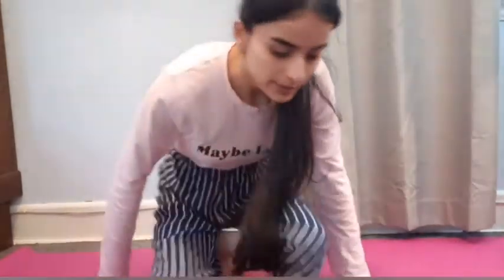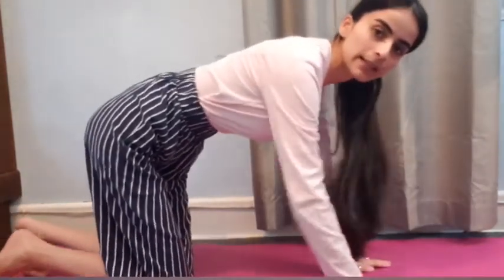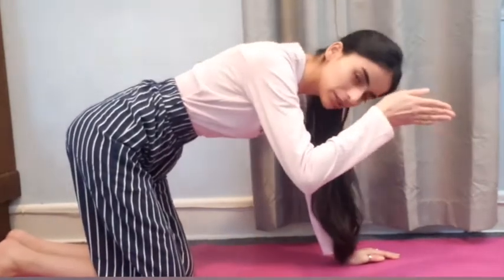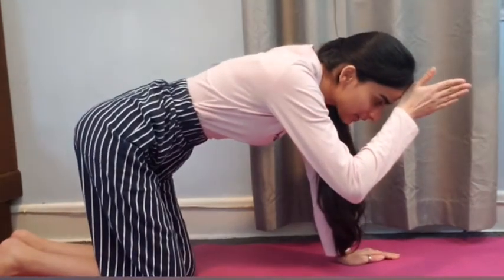And our last pose — for the letter U, we are going to do the unicorn pose. For unicorn pose, we are going to come on our knees and palms like this, and we are going to use one hand as a unicorn horn. Stay there for a few seconds.